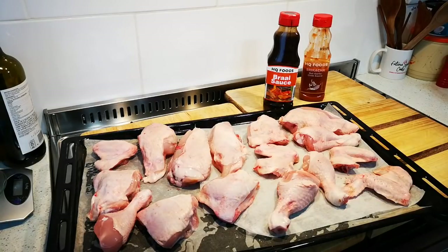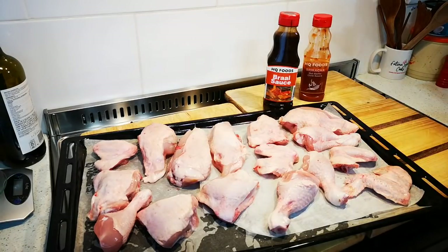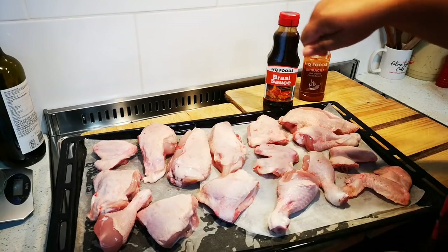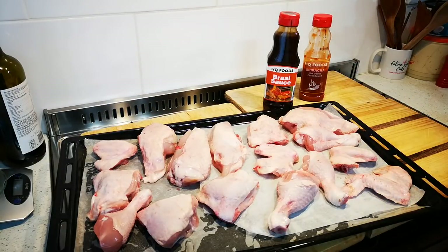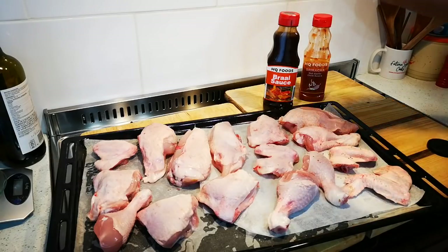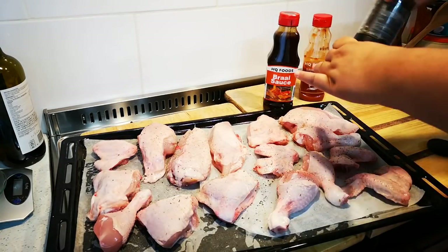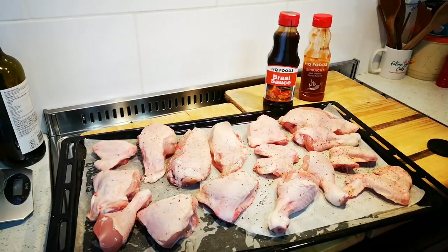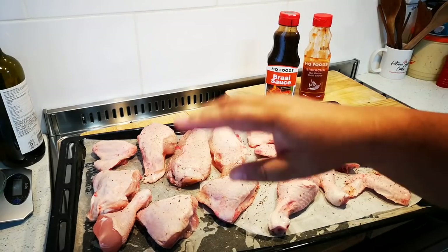Hello everyone, as promised I'm back with a video where I make my braai chicken in the oven. I've got just over two kilograms of chicken on a pan with baking paper. This is one of my versions of how I do chicken in the oven — a light sprinkling of salt, not too much, and no oil.